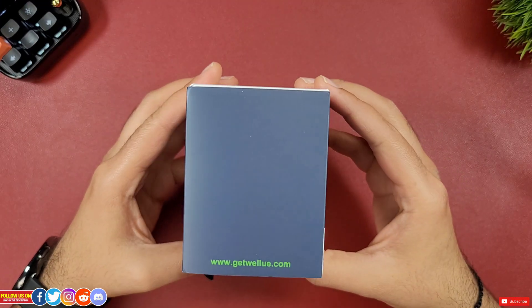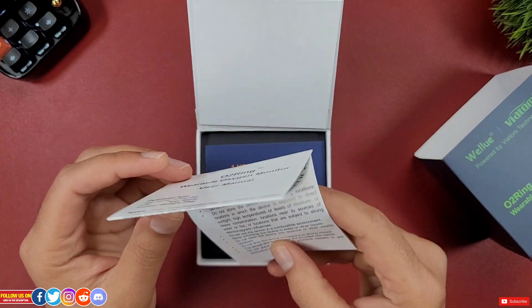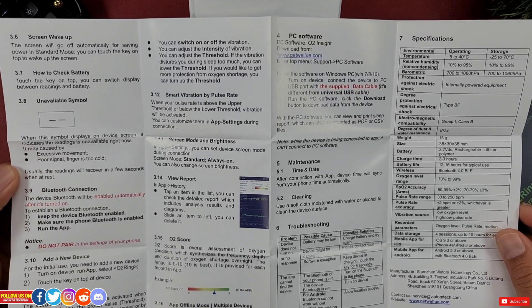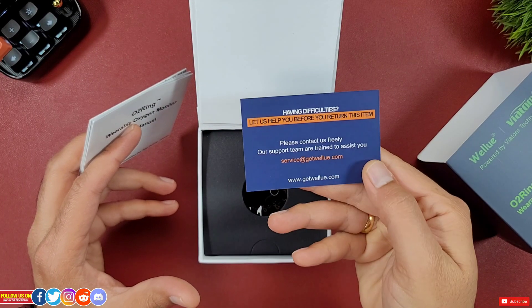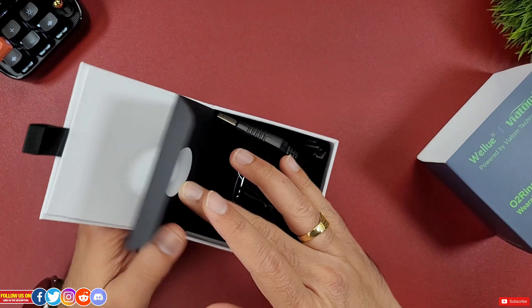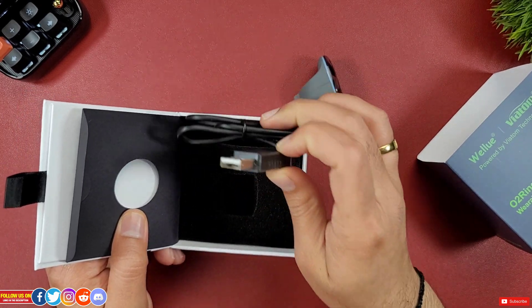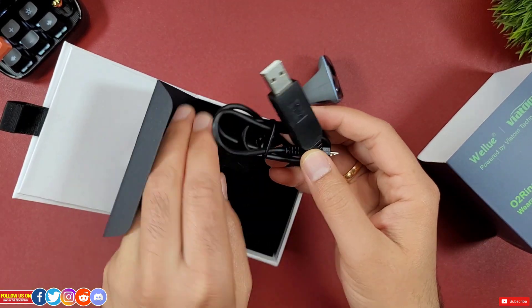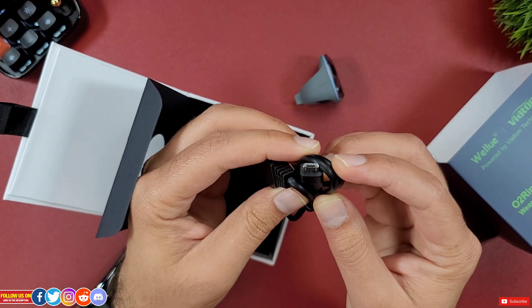It came in a box like this one. Inside the box is a user manual, which is pretty concise — you can pause the video to read through the specs. There is a one-year warranty card with their contact information. The O2 ring itself is also included, and the last item is the USB Type-A to micro USB charging and data transfer cable.